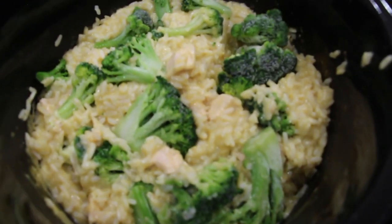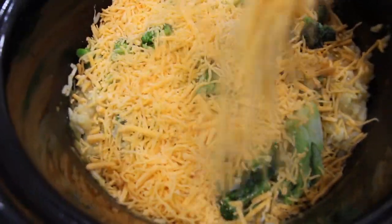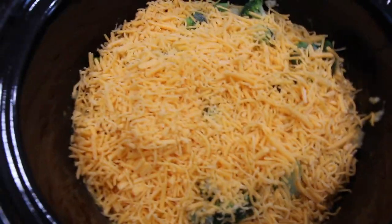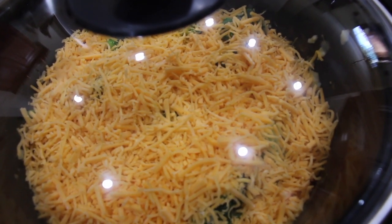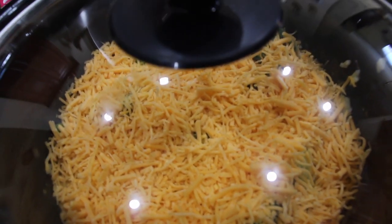So I have one cup of cheddar cheese — I'll place that on top. Put my lid back on and let this cook for about another 20 minutes until the cheese is nicely melted and the broccoli is nice and tender.